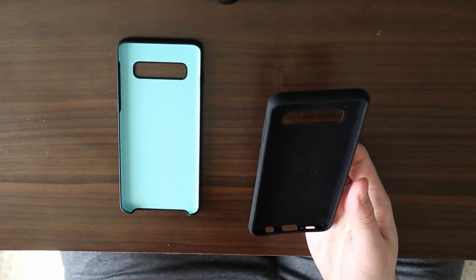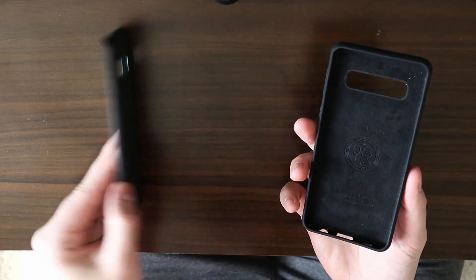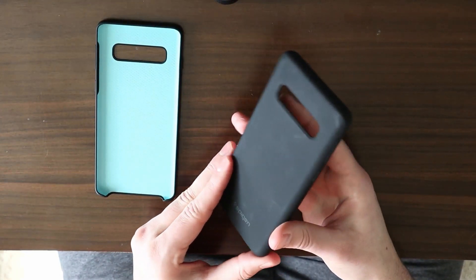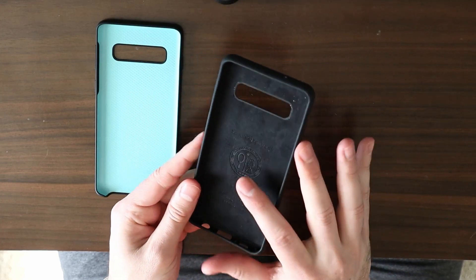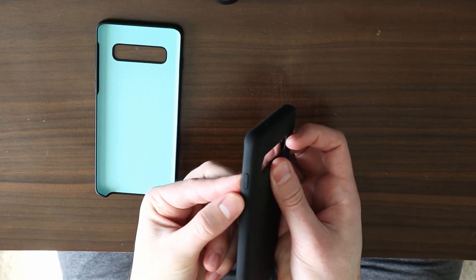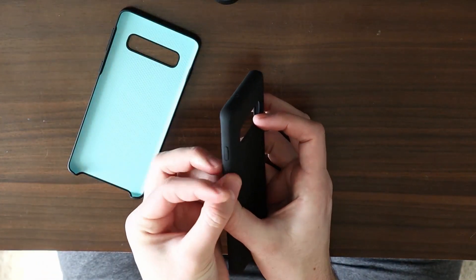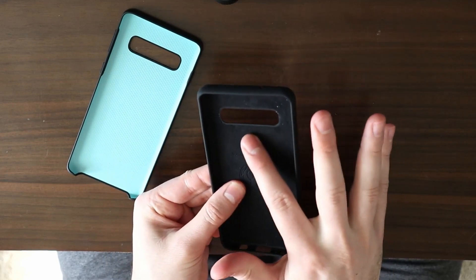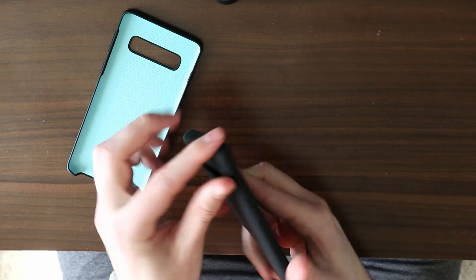I want to talk about pricing. The Samsung case is $30 on Samsung's website, Best Buy, and Amazon — available in a couple of colors, though on Amazon I can only find black. Now the Spigen is a little different. It reminds me of the silicone cases Apple makes for iPhone. It has a textured softness to it, and the buttons have a little more resistance, whereas the Samsung case is pretty flimsy. The Spigen has more of a microfiber-like soft texture quality that extends into the silicone.